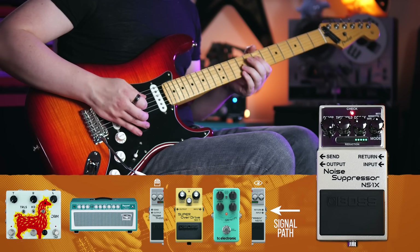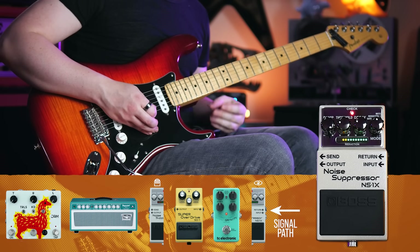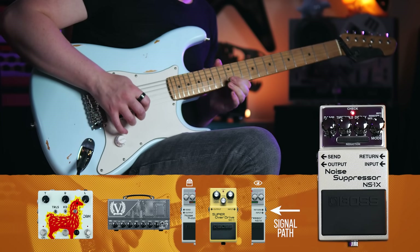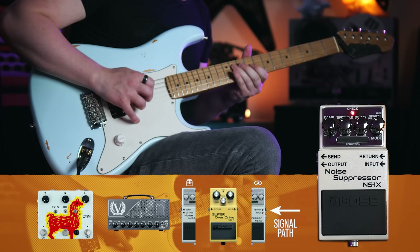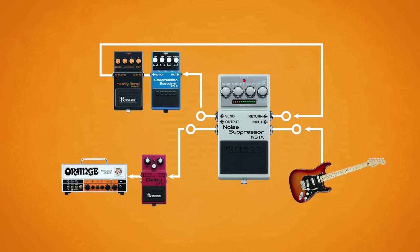One final note about noise gate placement: you will probably want to put your reverbs and delays after the noise gate, unless of course you purposely want to cut off the tails and trails of your time-based effects. So in summary: sense it, distort it, gate it, then delay it. That's the arrangement that most people will probably be looking for, but remember that noise gates are situational and you could find better performance in a different arrangement depending on your effects chain.